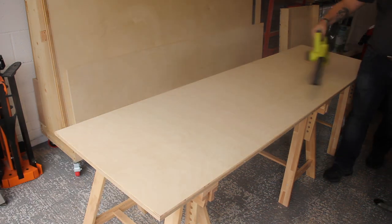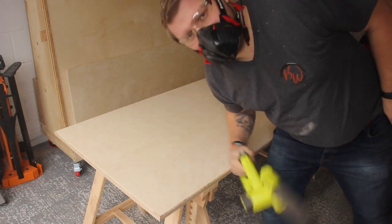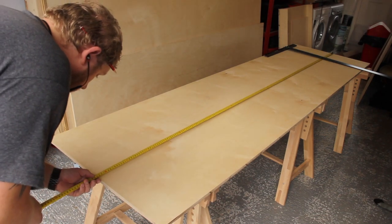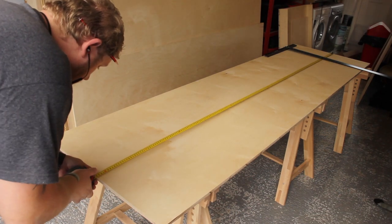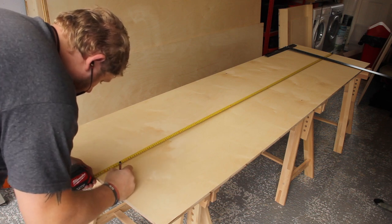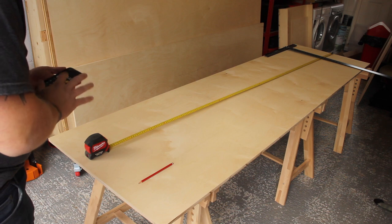At this stage I'm trying to work out how many pieces I need to cut it into. I settled on four eventually, but maths isn't my strong suit so you've got to use a calculator occasionally.